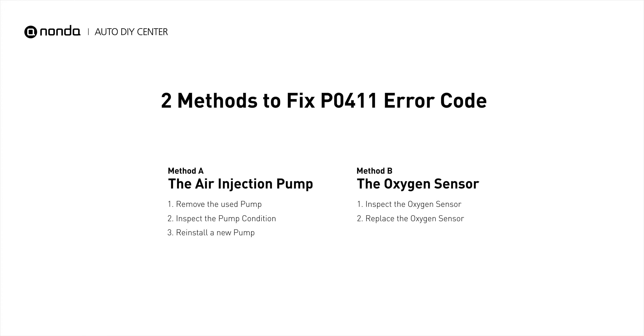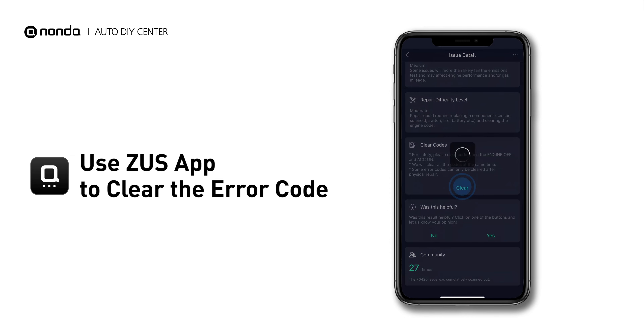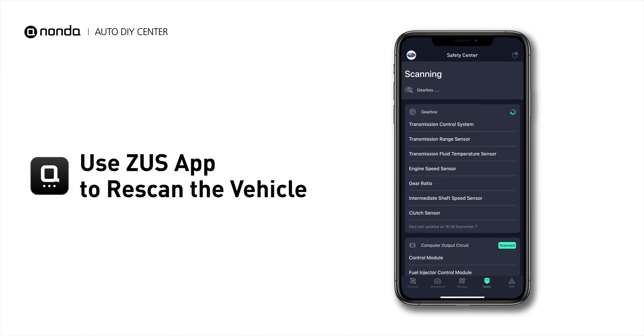So here are two of the most practical solutions to fix the P0411 error code. After the repair, you can now use the Zeus app to clear the error code, and tap the rescan button one more time to make sure everything is fine with your vehicle.